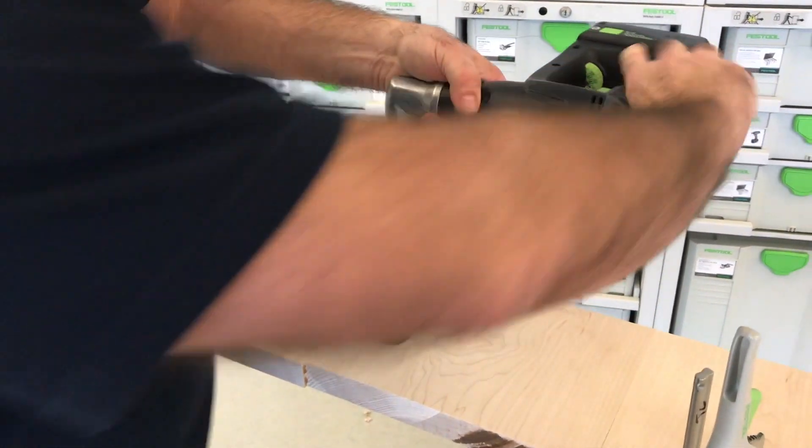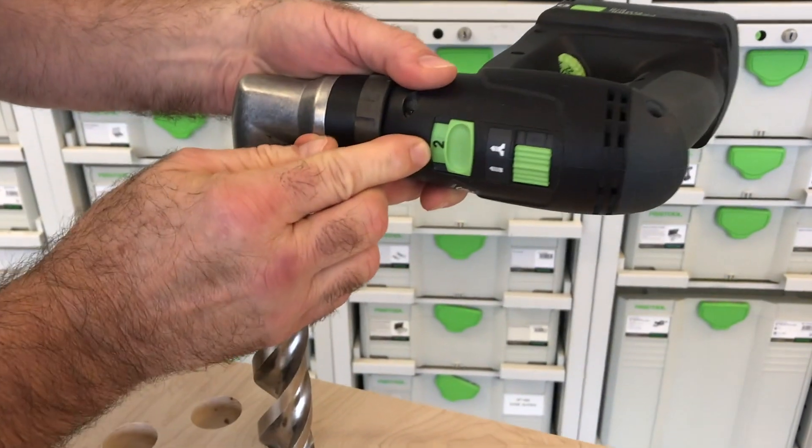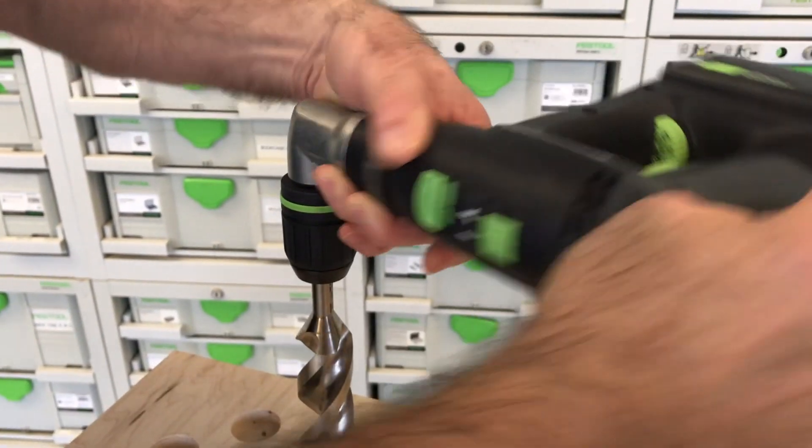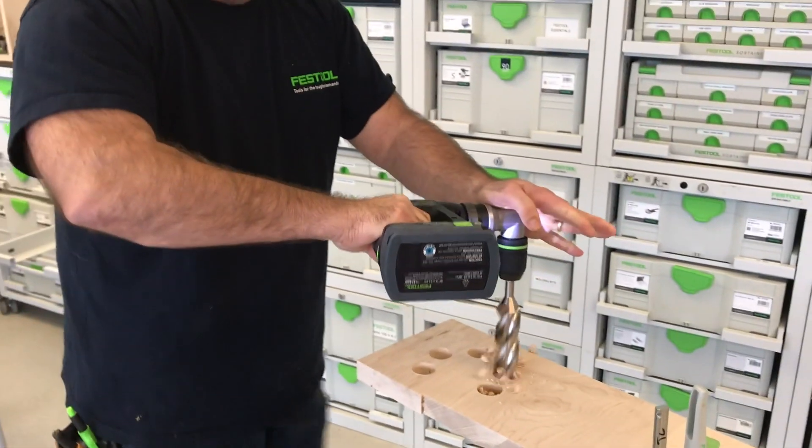The beep is telling me — see, I have it in gear 2? That's the higher RPM. I need to switch it because I want more torque. Lower RPM means more torque, and look at this — now I can drill right through.